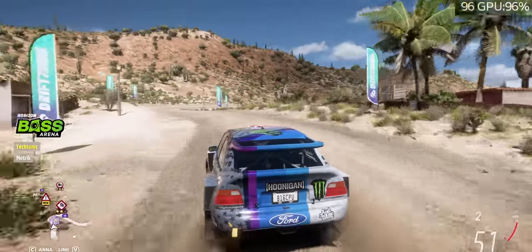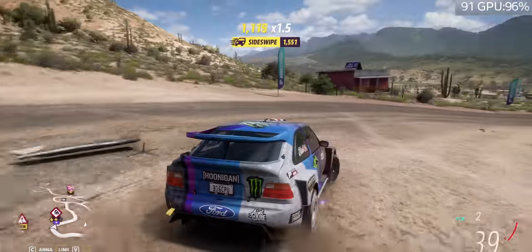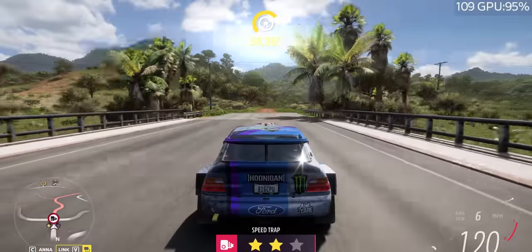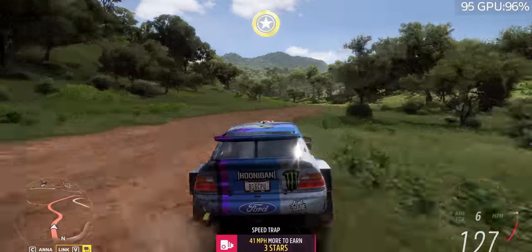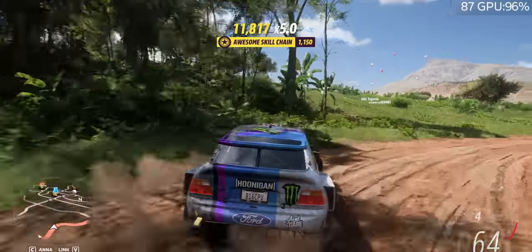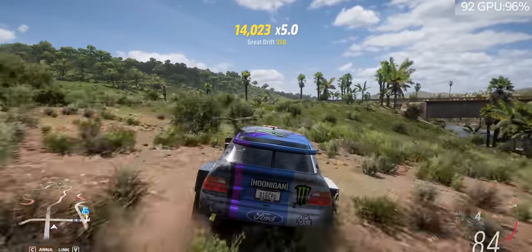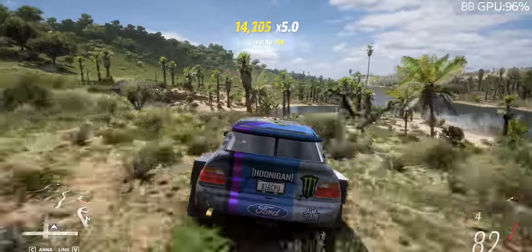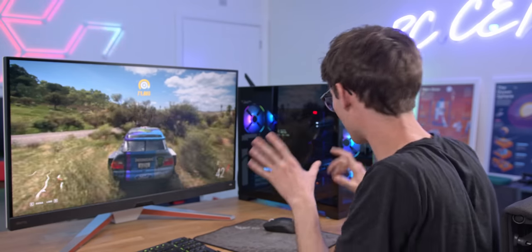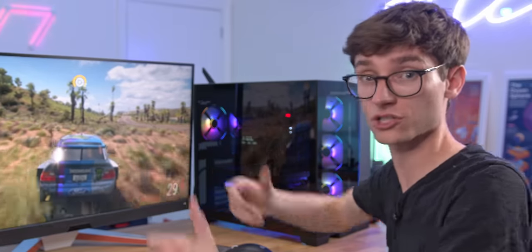Next up we have some Forza Horizon 5, and this is one of the most demanding games you can get on PC at the moment. Running this at the extreme preset at 4K is no easy task. And this is where there is actually a noticeable improvement versus a 3080 Ti that I'm used to playing this game on. We're getting around about 95 fps whereas we'd probably be getting around about 70 to 75. So it is a very subtle difference, but if you're wanting to play competitively with everything turned up to max you're going to very much appreciate the difference. My new favourite thing about this system is the noise levels — given how much power this is consuming, listen to this.